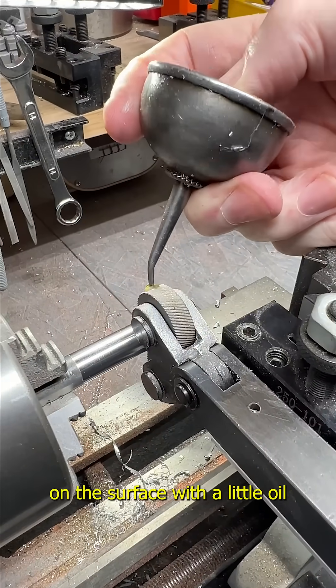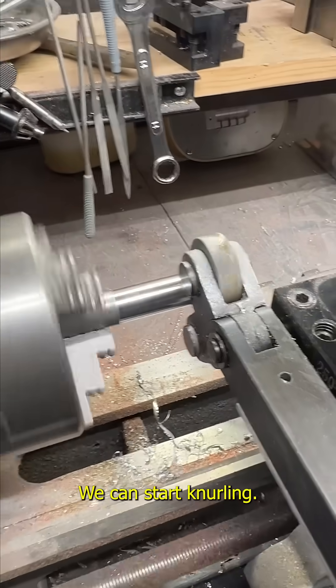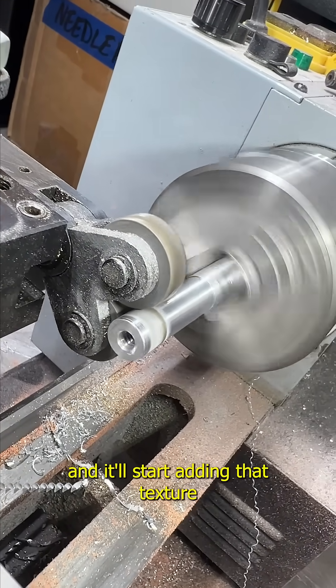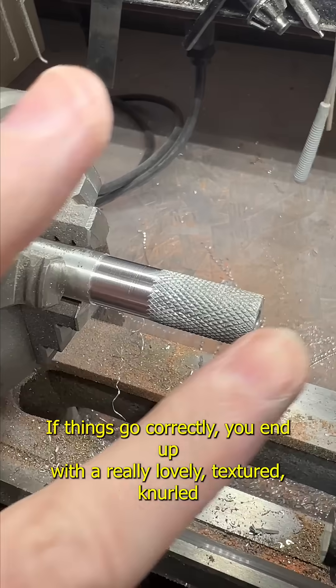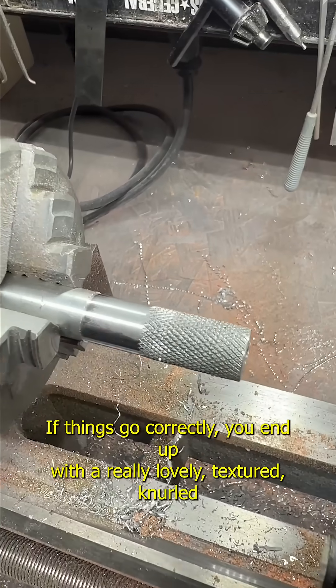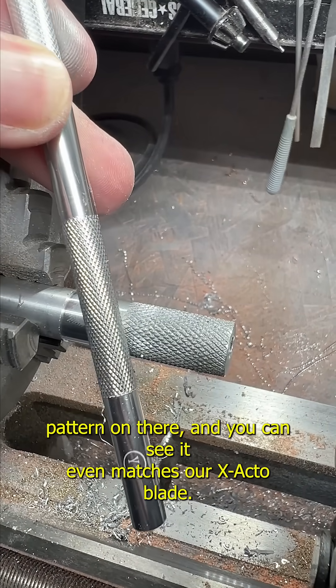With a little oil and a little power we can start knurling. I'll move this down the surface and it'll start adding that texture to my piece. If things go correctly you end up with a really lovely textured knurl pattern on there, and you can see it even matches our exacto blade.